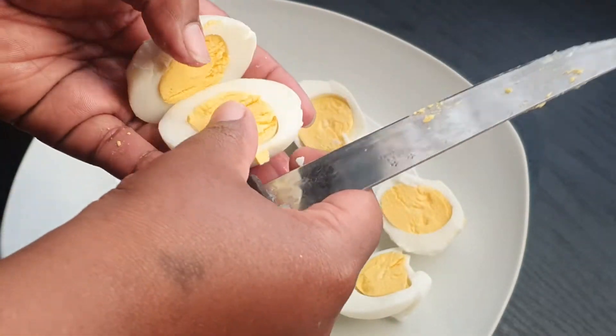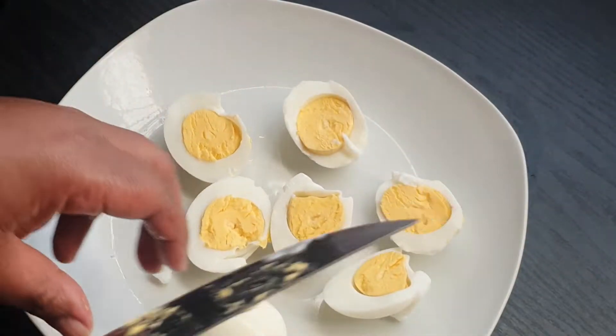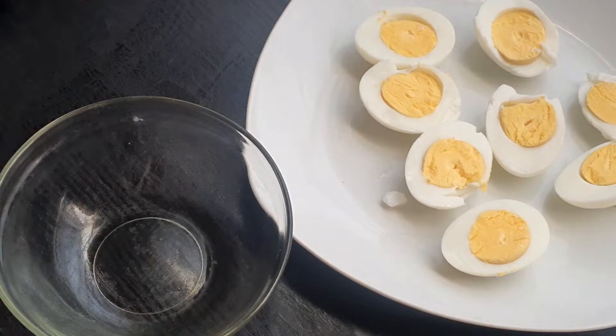I'm just gonna cut them in half like this and look at how beautiful they are on the inside — they just look so beautiful and so yellow and fully cooked.